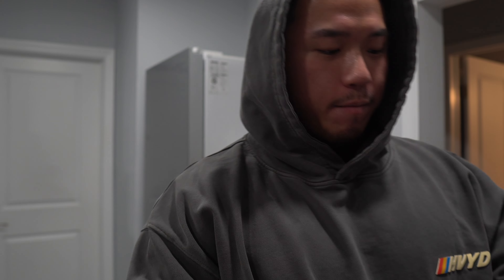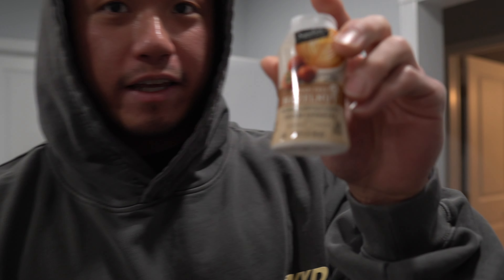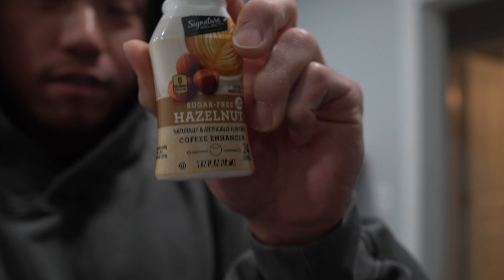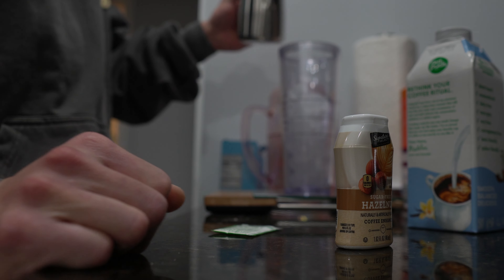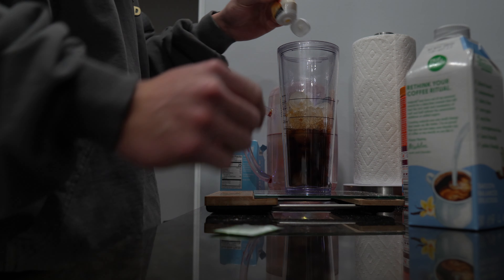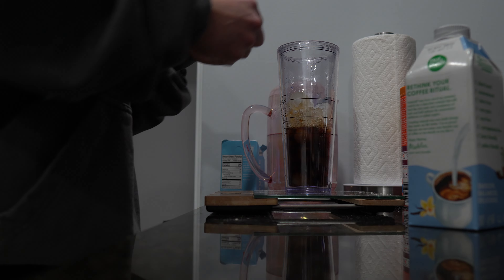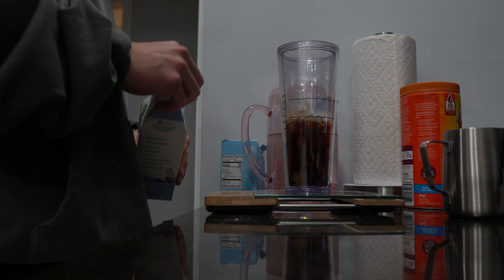I want to show you guys how I make my iced americano. I have my shot of espresso right here and my creamer — Nut Pods French Vanilla, it's alright, 10 calories per 15 milliliters. I'm in the off season now so I'm able to enjoy these things. This right here is the game changer. Then a pack of Truvia. I'll put about half of this in, two squirts of creamer.